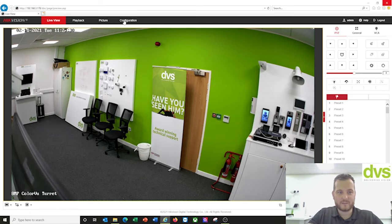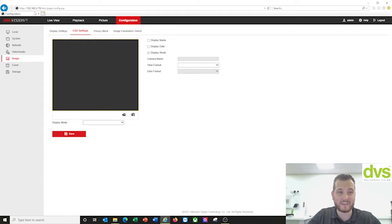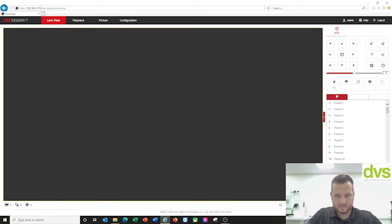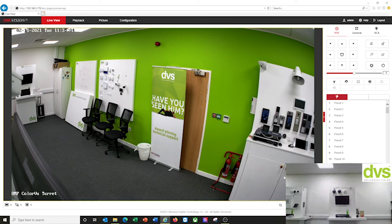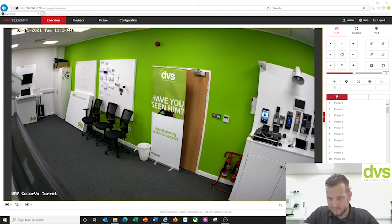This camera has a built-in microphone. Under configuration, the audio stream isn't enabled by default, but I have enabled it. Turning the microphone on — you can hear audio from the camera. There is audio enabled on that camera.